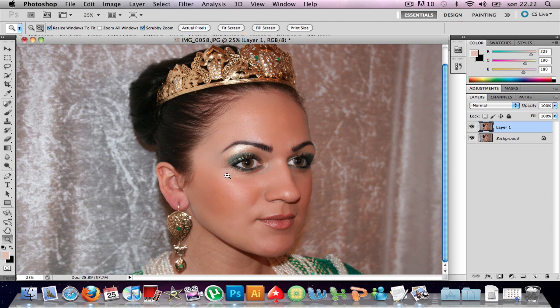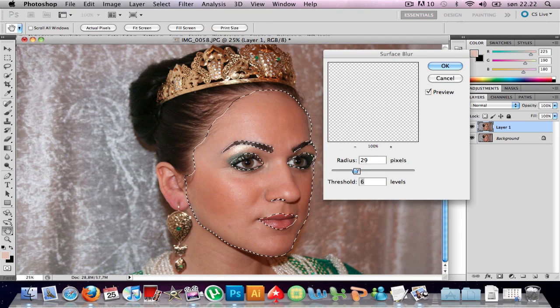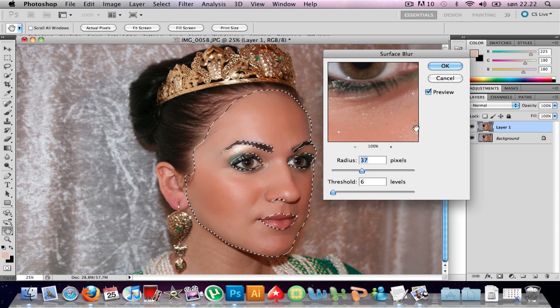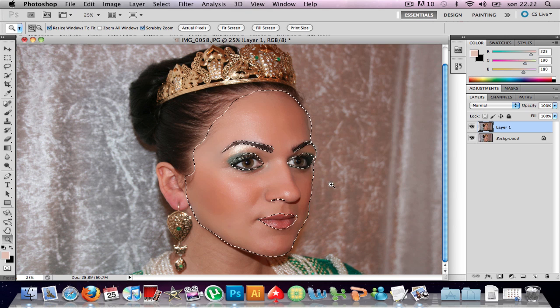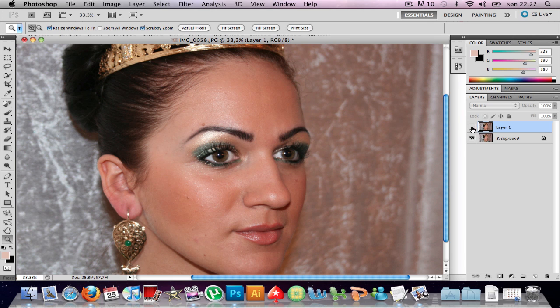I'm gonna Ctrl+D to deselect. Before and after — I think this looks actually pretty good. Not too much, not too little. If you like, you can undo and go to Filter again to add some more — I went up to 29, then 37. This is the before picture, and that's the after, applying the magazine skin effect. That was JB Tito — thanks for watching, subscribe!